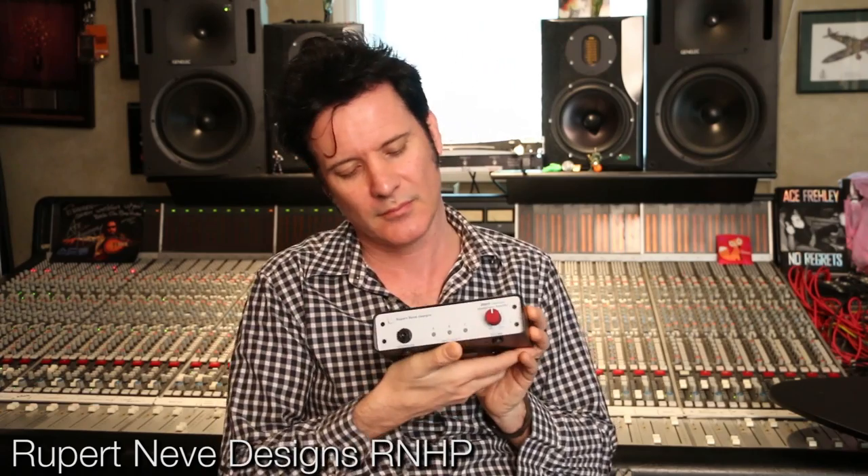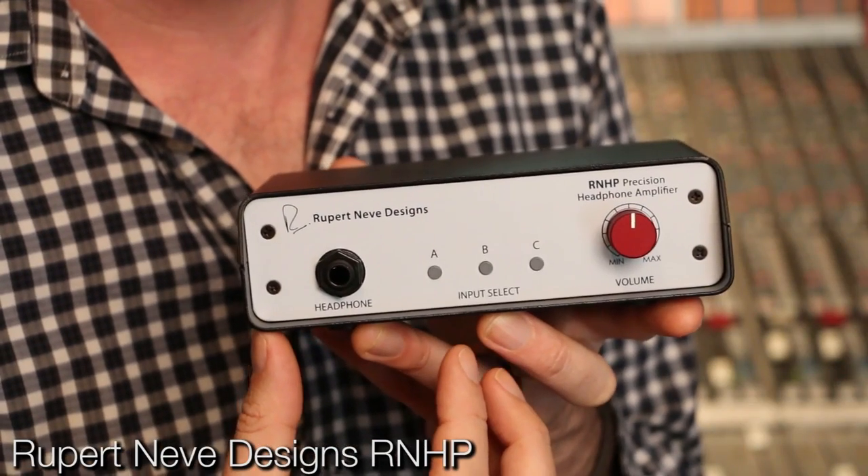Hi, it's Warren Hewitt here. Hope you're doing marvellously well. Today we are going to do a giveaway of the new Rupert Neve headphone amplifier, which is here. They very generously gave us this — it's called the RNHP Precision Headphone Amplifier. I've had a couple of friends use it and they told me it sounds fantastic. So I'm going to try it out.